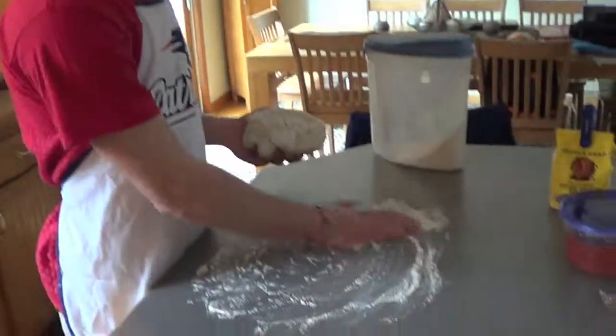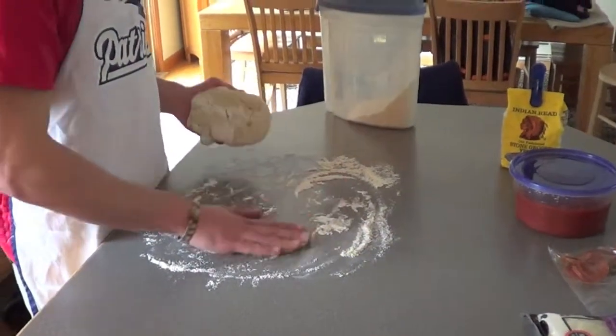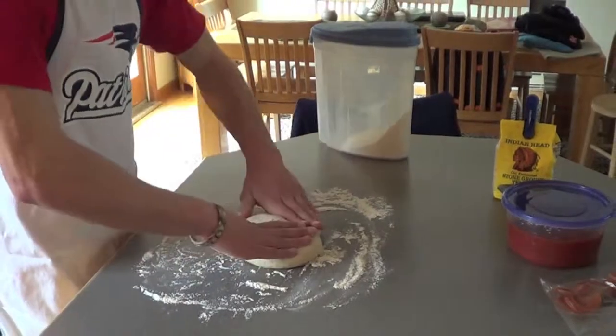For your next step, you have to sprinkle flour across the countertop and roll out the dough. To spread out the pizza dough, use your rolling pins.